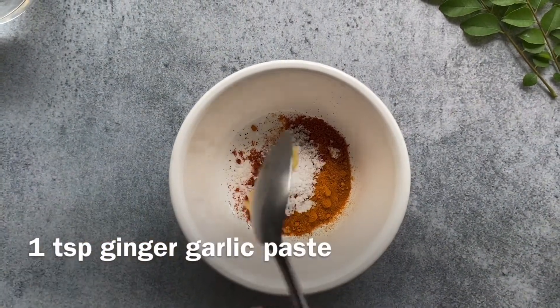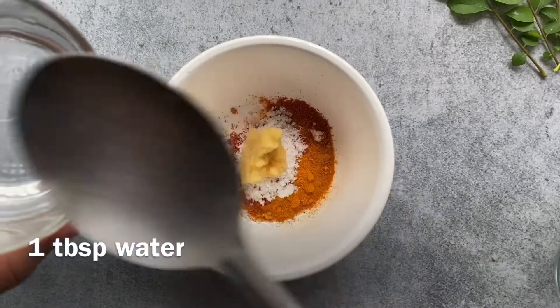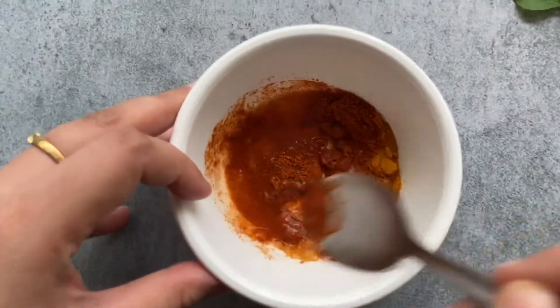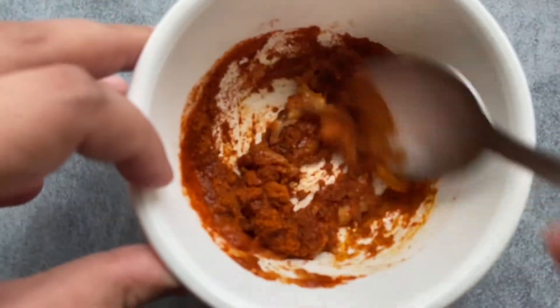We are going to enhance the flavor of the fish and not overpower it, so the fish is the main star of the dish and we have to let it shine. Don't add too much masala on your fish, otherwise it will absolutely lose all the natural flavor. This is a very simple preparation that we do on a day-to-day basis in Kerala.